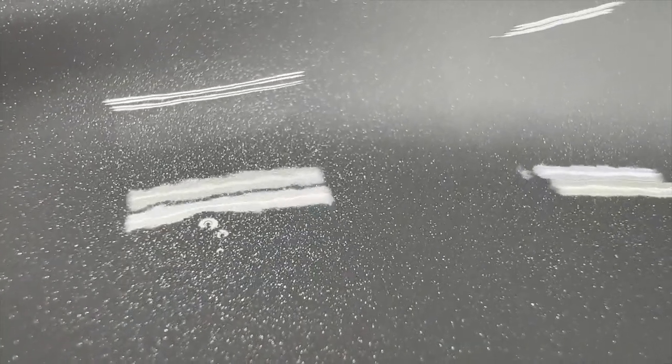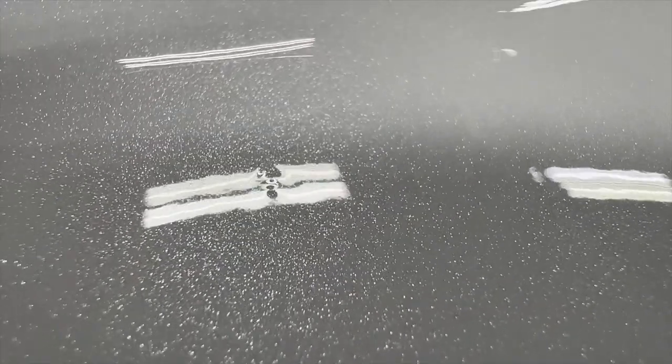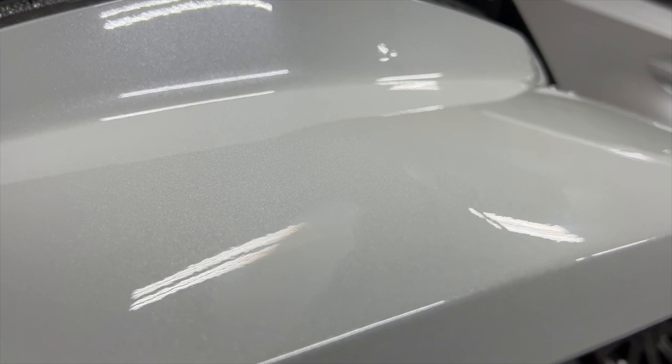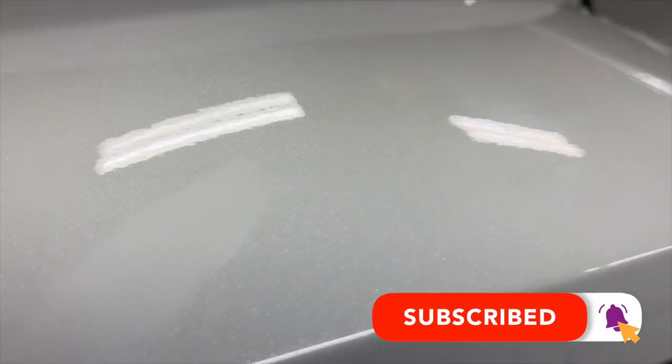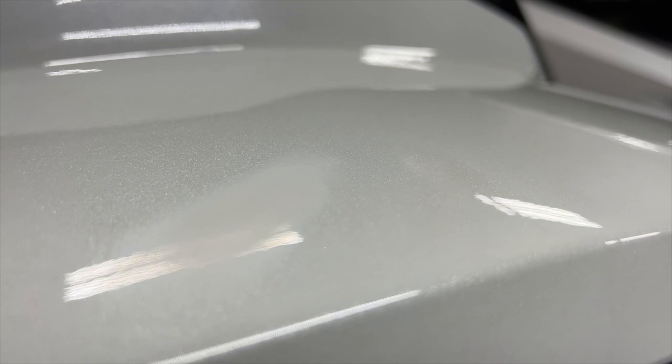It's about 3:30 in the morning, I can't sleep — so it is the next day. Here you can see those little dirt nibs I was talking about in the paint. There's one a little more toward the rear of the trunk lid. This is after I hit it with 1,500 and 3,000 grit sandpaper, and now I'm going to try to see if I can polish that out. This is just the first nib I've worked on.